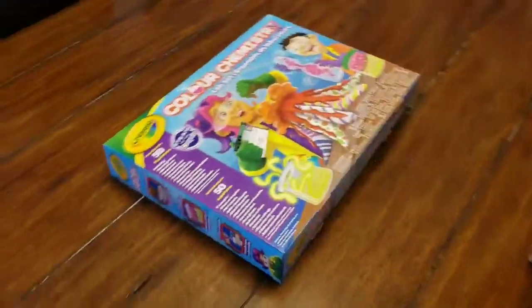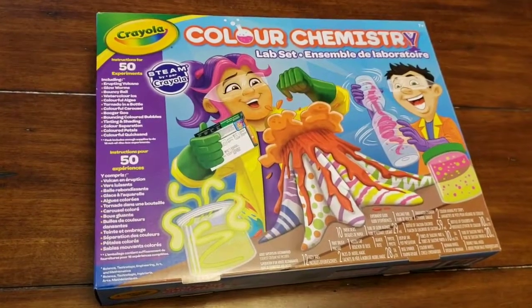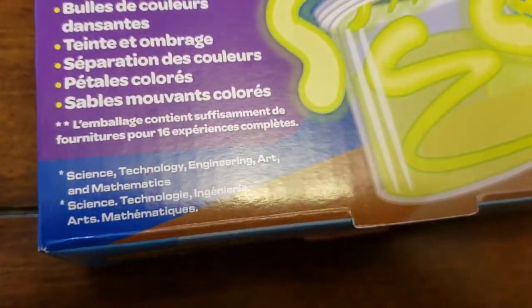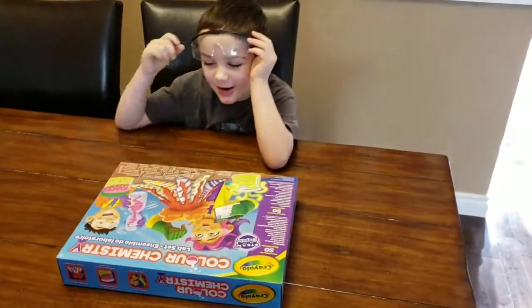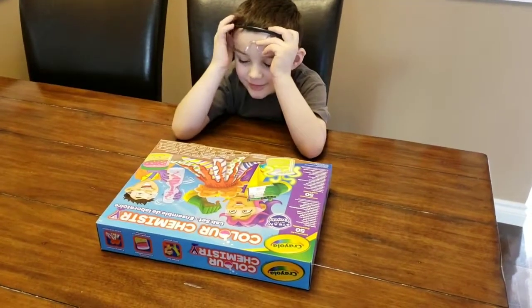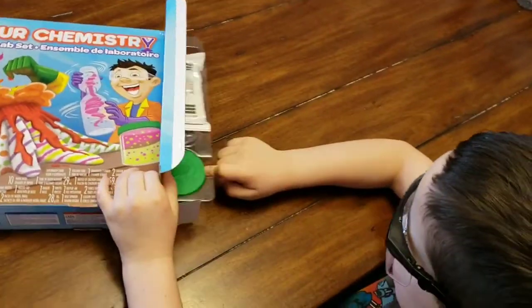Today we're going to be looking at this new Crayola Color Chemistry Lab set — science, technology, engineering, art, and mathematics. There are 50 different experiments. Which one do you feel like doing today, buddy? Why don't we open it up and show people what's actually in here? Whoa, that's a lot of stuff!